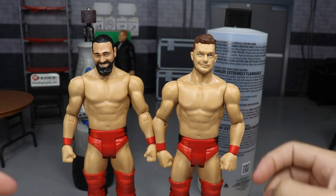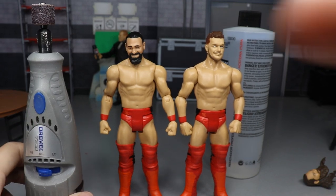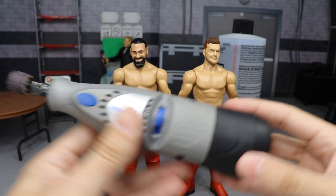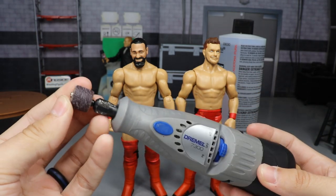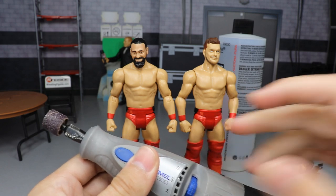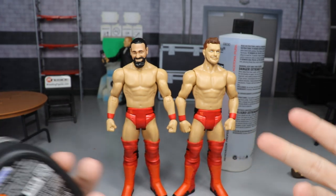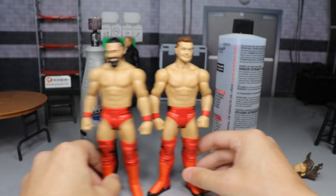The first thing you're going to need — and this is probably the most important thing — is a Dremel. I know a lot of customizers have this. Sandpaper would work but it would take a hellaciously long time, so I wouldn't recommend it. I use the Dremel 7300 — it's got two speeds, high and low, a chargeable battery, and a sanding head. I recommend using the low setting so you don't mess anything up.